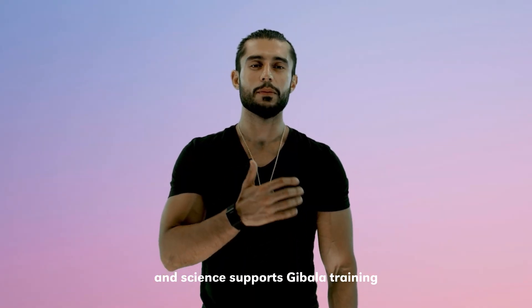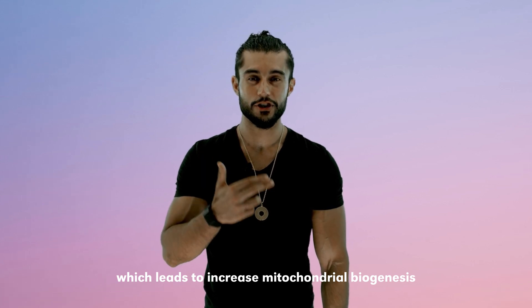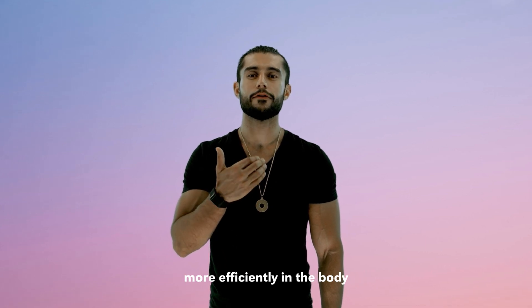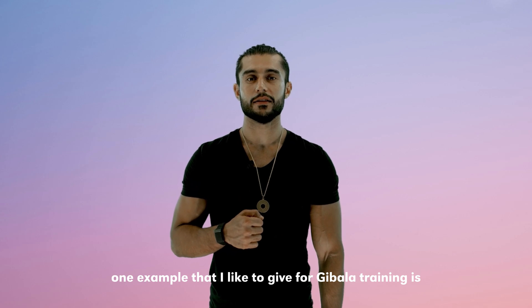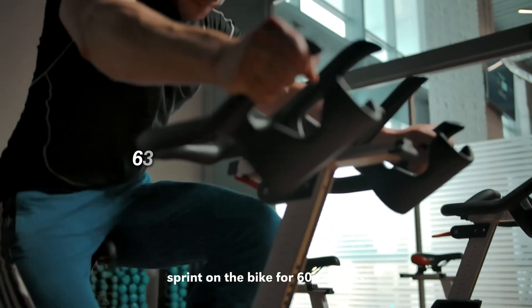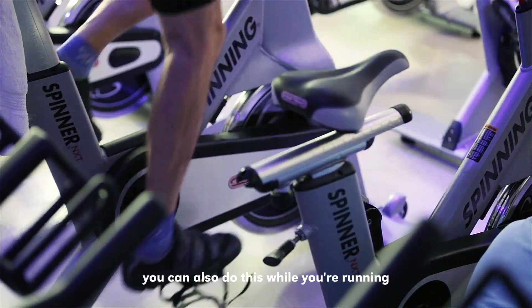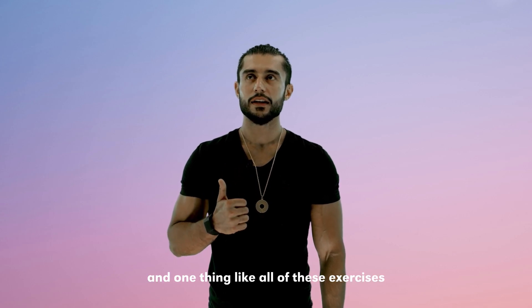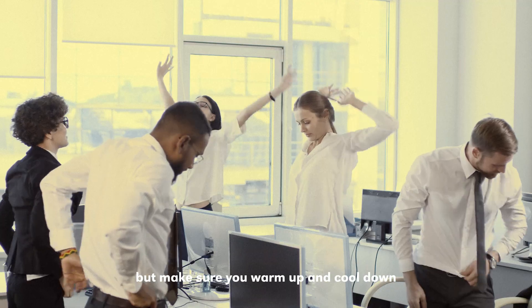Science supports Gibbala training because it increases the demand for energy in the body, which leads to increased mitochondrial biogenesis — creating new mitochondria — and this produces more energy more efficiently. One example I like to give is to take a stationary bike, sprint for 60 seconds followed by 75 seconds of rest, and do this 8 to 12 times. You can also do this while running or using any other exercise. In a very short amount of time you can do quite a lot of work — but make sure you warm up and cool down.